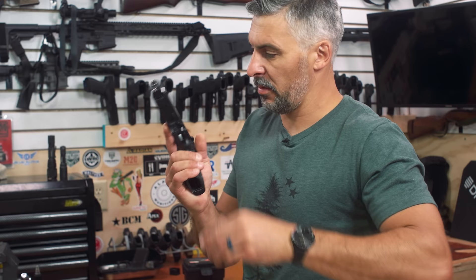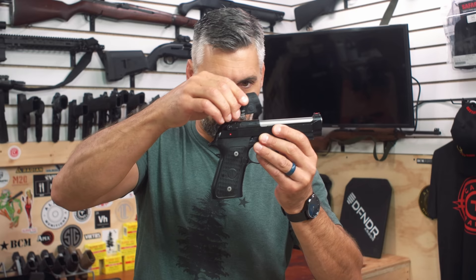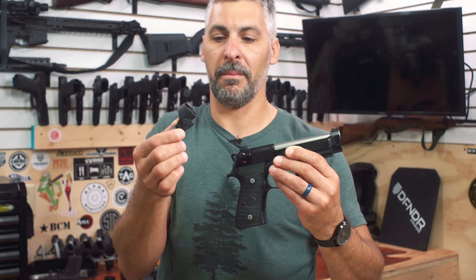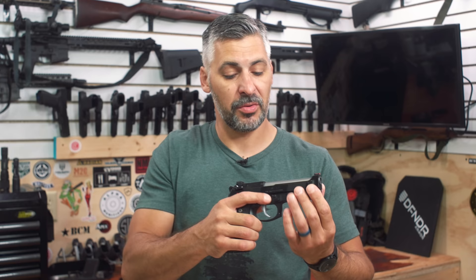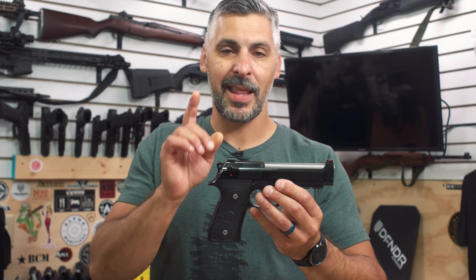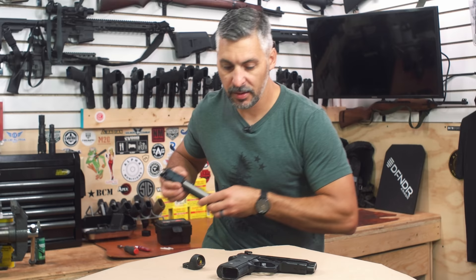How do I screw this red dot on here? We could JB weld it on, put a couple popsicle sticks on there and JB weld the whole thing together. We might be able to sell the kit to mount them. Of course we're joking — nobody has yet come up with a good solution to put a red dot onto the 92 platform. That is, until today.